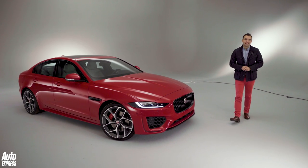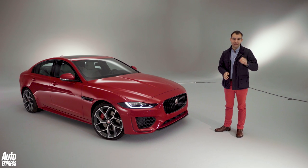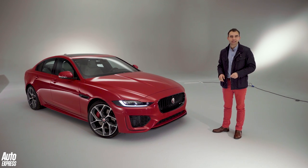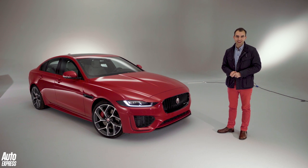This is the new Jaguar XE for 2019 with a new look on the outside and, more importantly, a brand new interior. But before I give you the full walk-around, make sure you subscribe to the channel and press that little bell icon so you're notified exactly when one of our videos goes live.